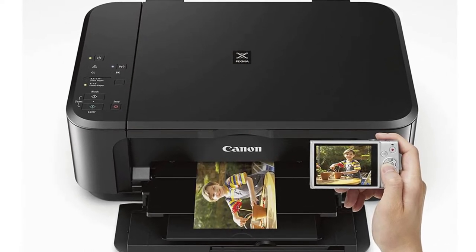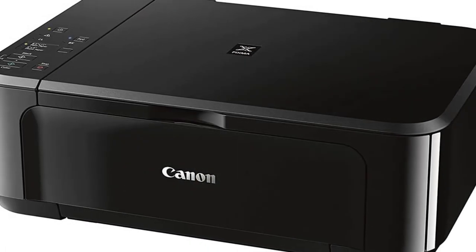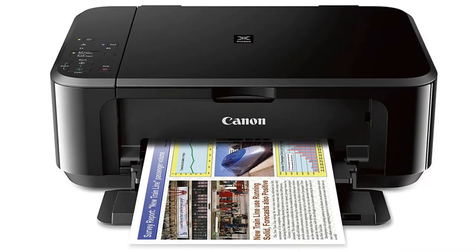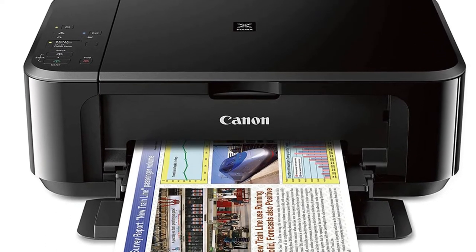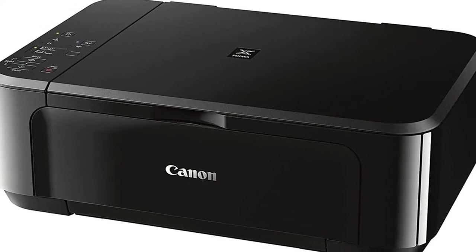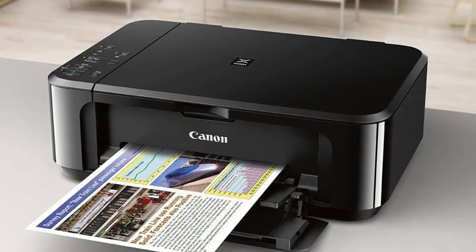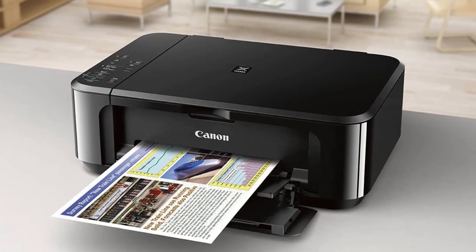The Canon PIXMA MG3610 is an attractive choice for Apple gadgets, given that it's developed to work effortlessly with mobile phones and tablet computers. You can use Apple AirPrint to print from your iPhone and iPad. Canon's PIXMA Cloud Link allows you to connect to iCloud and print from there. This version packs a lot of performance into its small 12x17.7x6 profile. Among the highlights is the high 4800x1200 DPI resolution from its hybrid ink system that creates vivid color and sharp graphics and text. Furthermore, the printer supports borderless printing on picture paper, which is excellent for printing photos straight from your Apple iPhone and iCloud photo gallery.